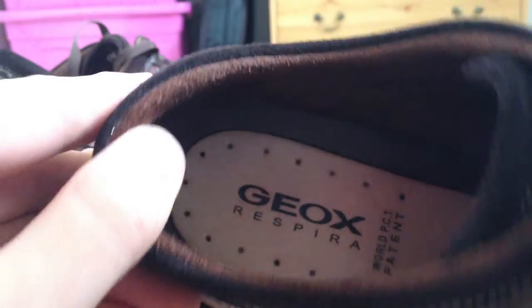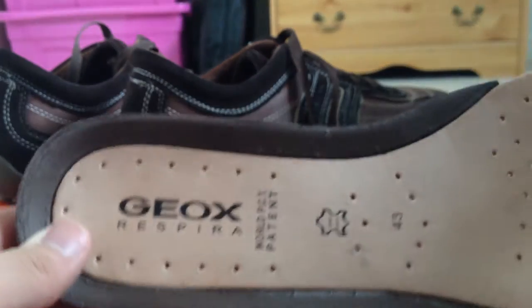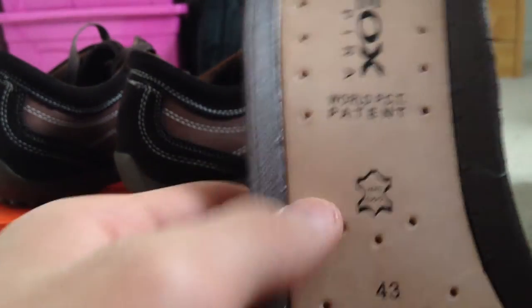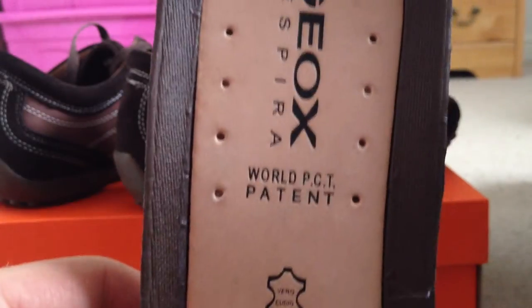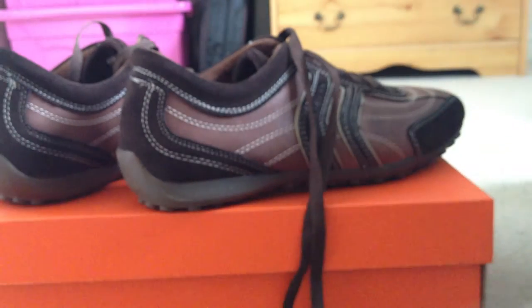Let me show you the insole. We have the leather part here, and it goes under here. That's basically it.